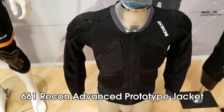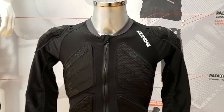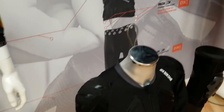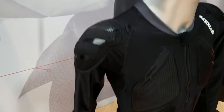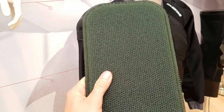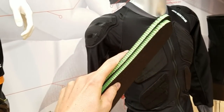Let me also introduce the Recon Advanced jacket — no longer the bulky jacket from years of old. It's designed to be lightweight, breathable, and modular. It has a spine protector built out of choroid, which is this green material you might recognize from Smith Helmets. It's almost like a bunch of little straws — incredibly lightweight yet super protective.